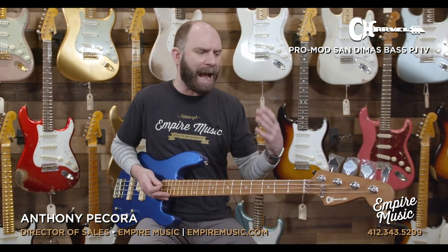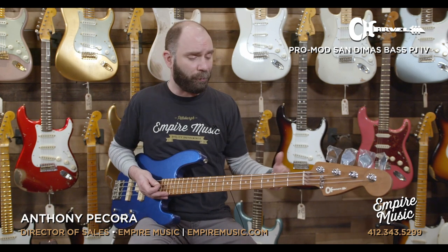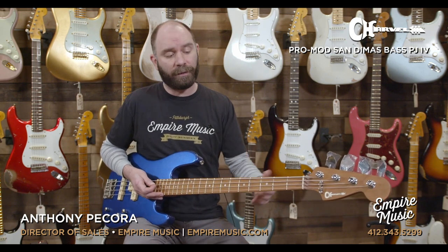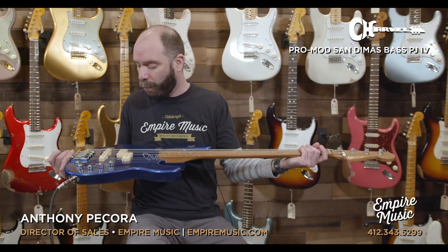We don't get too many active basses in, so this is kind of exciting for me. I wouldn't say I'm surprised, I wouldn't say I'm shocked, but I didn't really know what to expect out of this. This is the Charvel San Dimas 4-string. Charvel's a new lineup here.